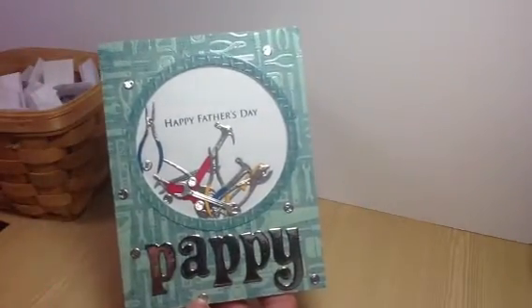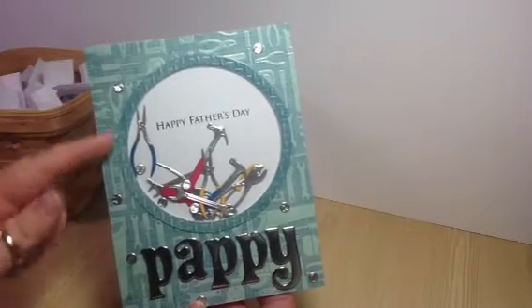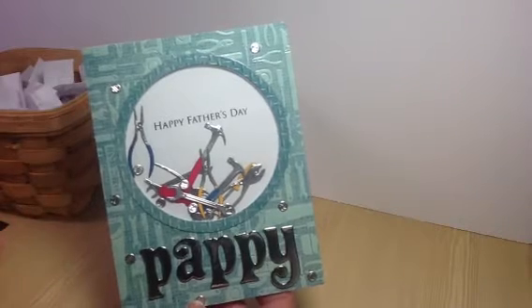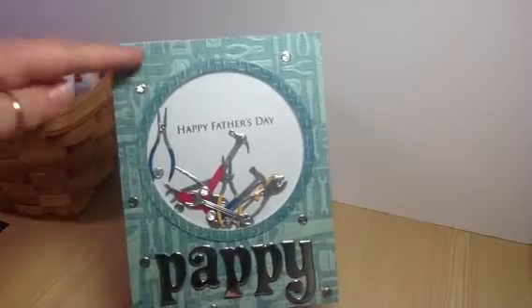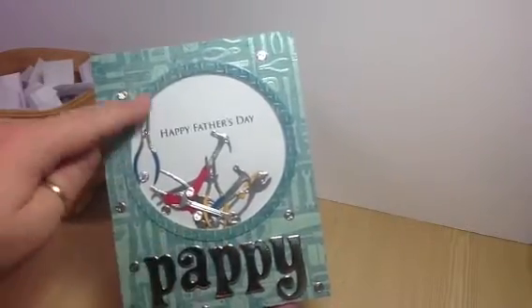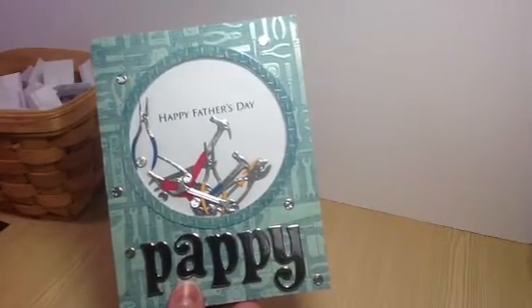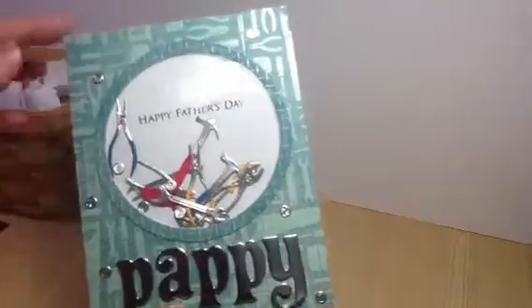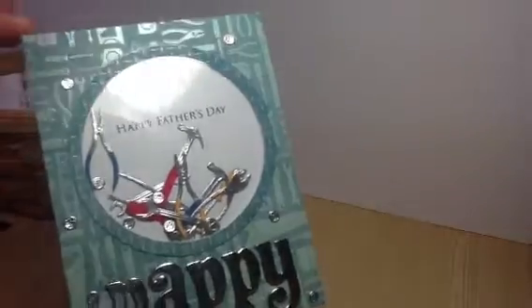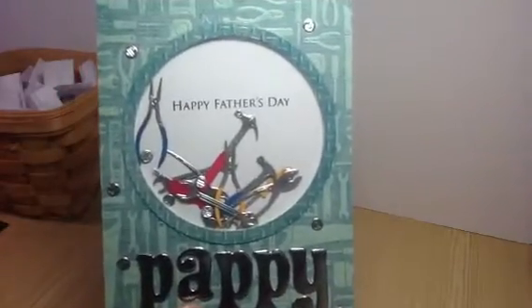Here is my card. I have been very big into shaker cards lately, so that's what I did for this card. My paper is from the DCWV, the guy stack. The background has the tools on it and the circle here is like the diamond plate look. I cut all the tools out of the silver metal duct tape — they embossed really well on that silver metal — and then I added the blue, red, and yellow handles to everything.